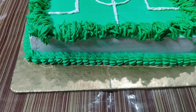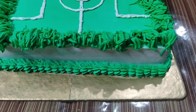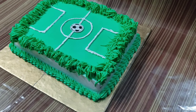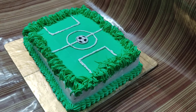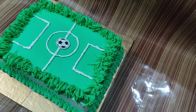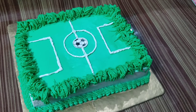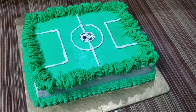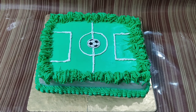Before this, I made a video of a football theme cake on chocolate flavor. If you want to know which design is better, do tell me in the comments. If you like today's cake design, please like, comment and subscribe. Do not forget to subscribe. I will see you in another video. Keep baking, take care of yourself!